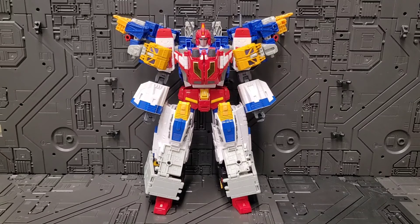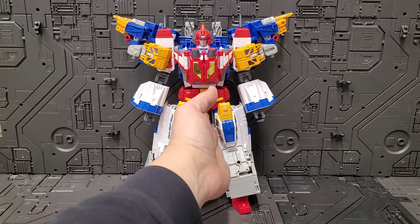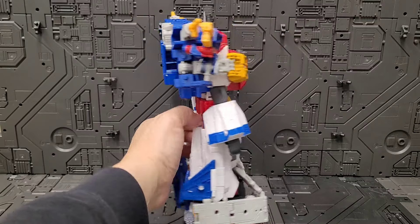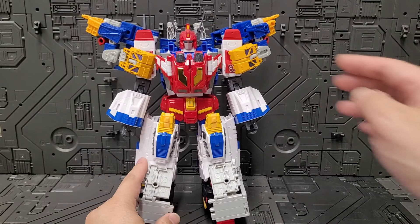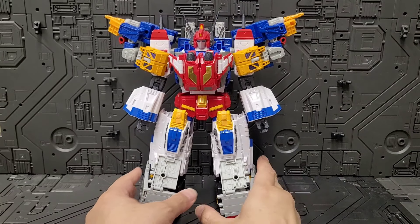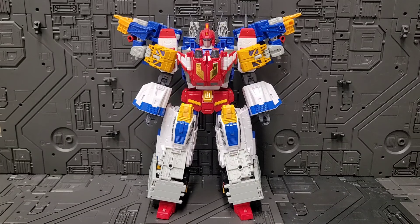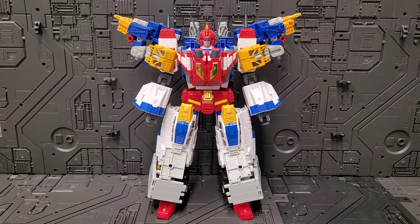Cool, huh? He looks like he's got crazy samurai pants or something. He's nice — not particularly posable, he's not running the 100-yard dash or anything like that, but he's very imposing. Great as a statue, great for social media pictures. You can create this using two Grease Pits; you can also use two Ironworks and it'll look slightly different, but the majority of the function will be there.